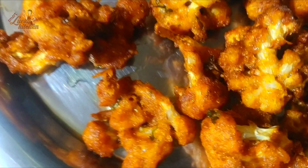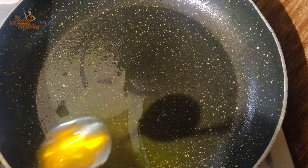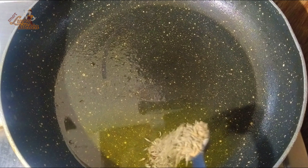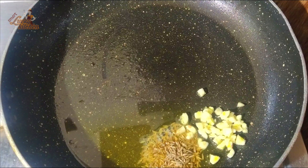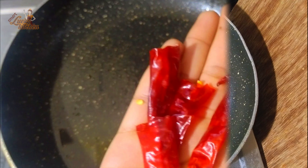Now we take a batter and put it in the pan with 2 teaspoons of water. Then we will put it on the grill and place it in the pan with two spoons.